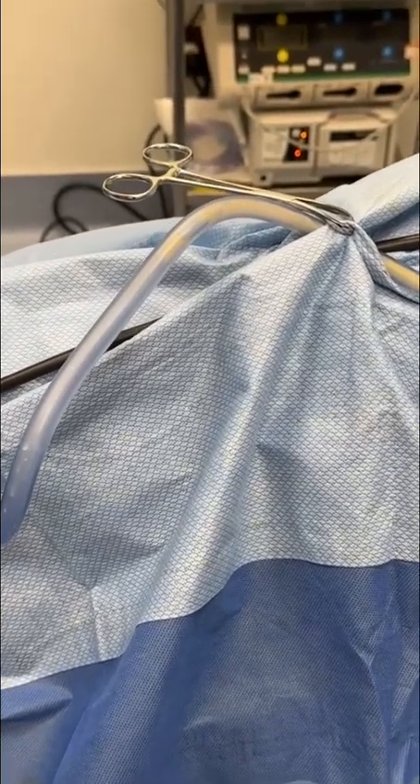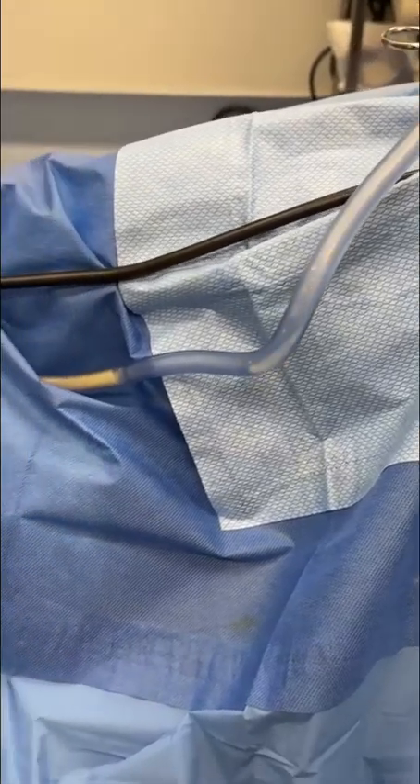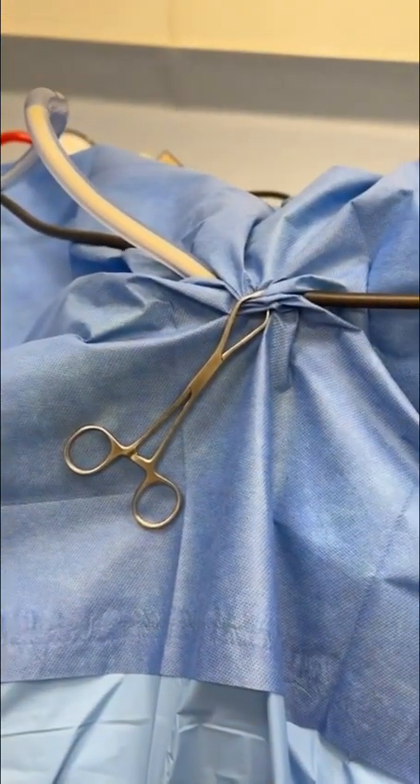Dr. Patino here at the Cosmetic Surgical Center of El Cerrito. Look at that — this is a beautiful yellow pod without even a speck of blood. This is going to go into her buttocks.